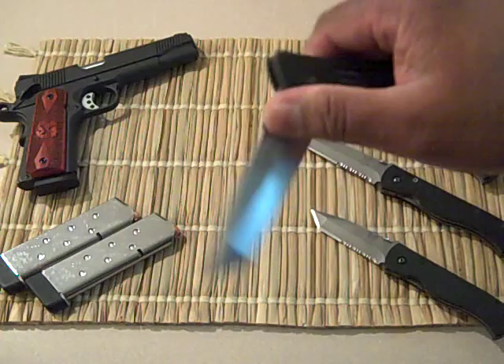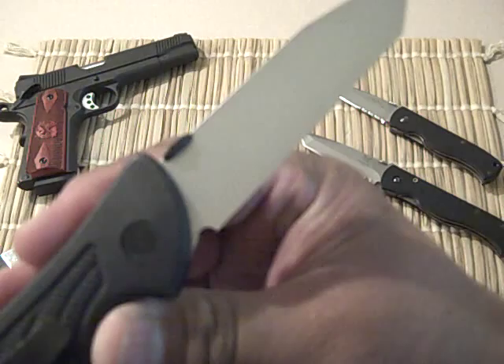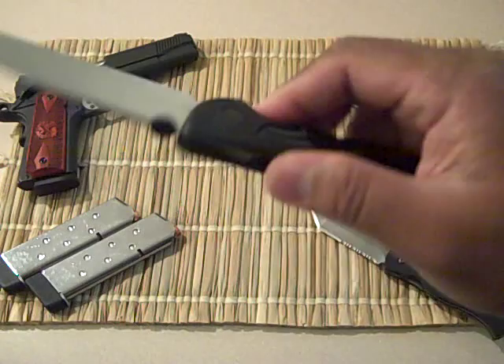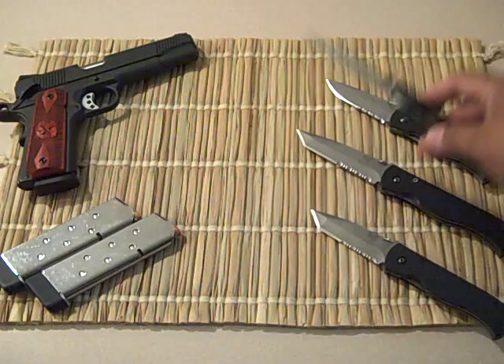This is the Raven — I believe this is what the CQC7 was based on. This one is stamped 2001. I think this was CM154 steel — I'm not sure — satin finish, and I really like the feel of this handle. Kevlar reinforced Kraton. Emerson knives — nothing but the best.